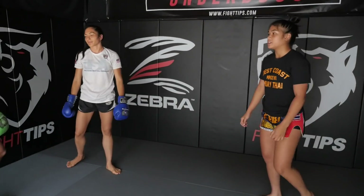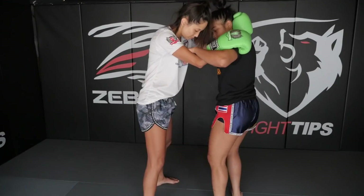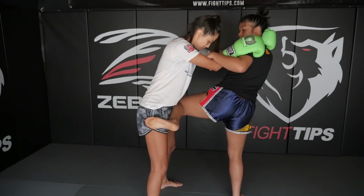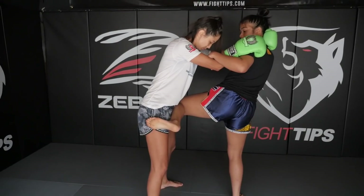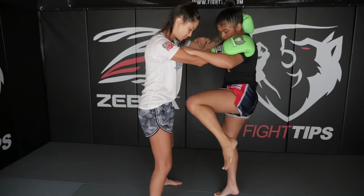Another way you can use this technique is while you're already in the clinch. You can use the same technique: cross block, foot is hooked, arms are in control. And another way to counter attack from here is to simply put your lead leg down and knee.